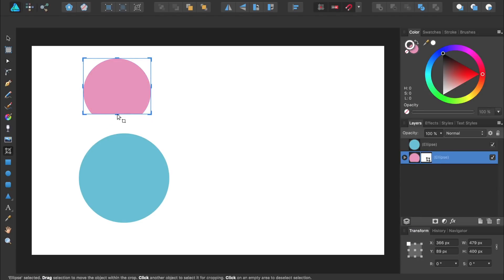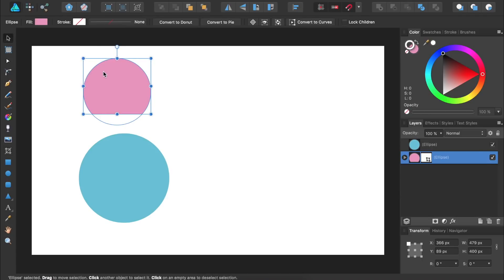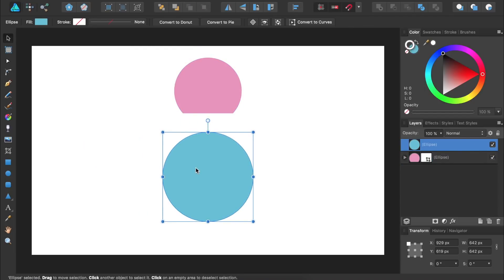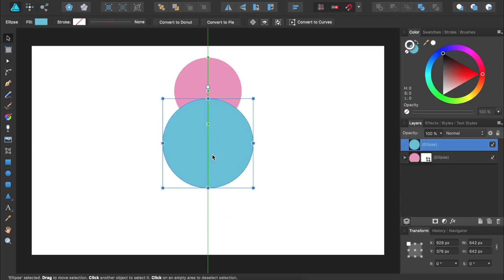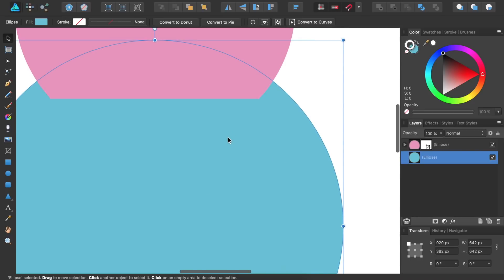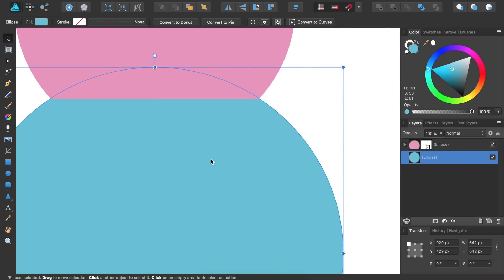Now we'll use the Move tool to reposition our circles. I'll place both circles in the center of the document, and then bring the blue circle up so it lines up with the bottom part of the pink scoop. We'll need to make sure the blue circle is at the bottom of our layers. Then I'll zoom in a little bit so I can be more precise, and then press Command or Control 0 so we can see the entire document again.